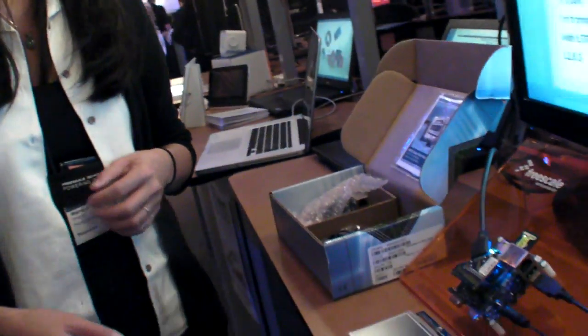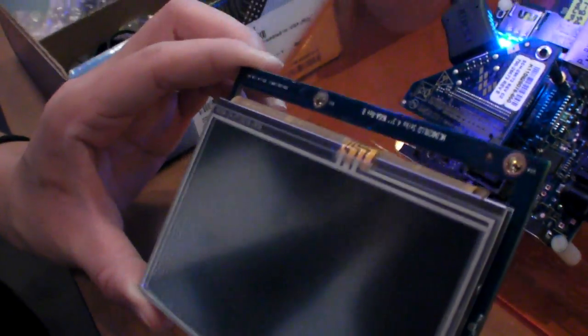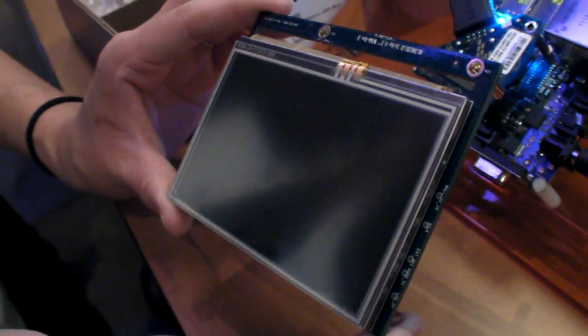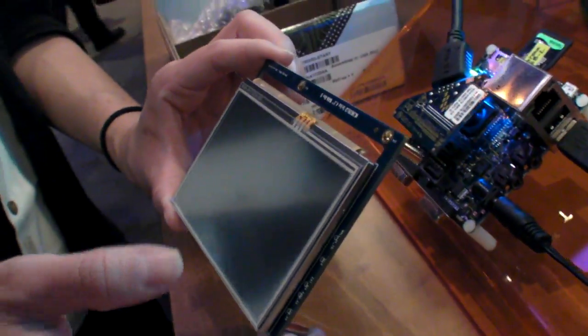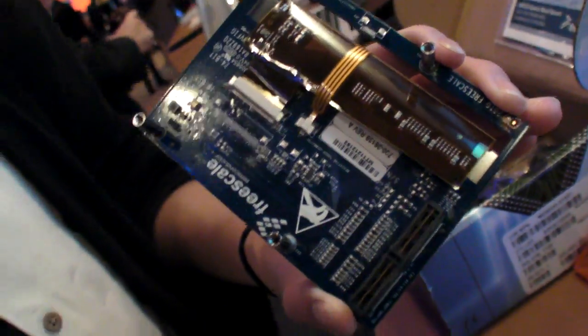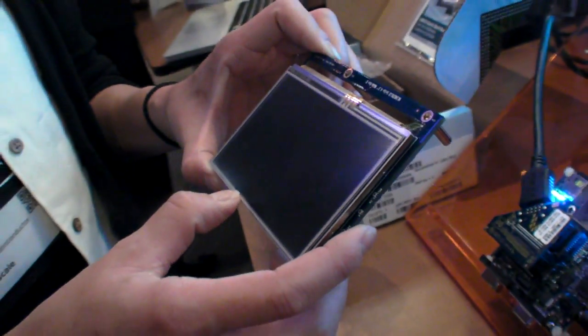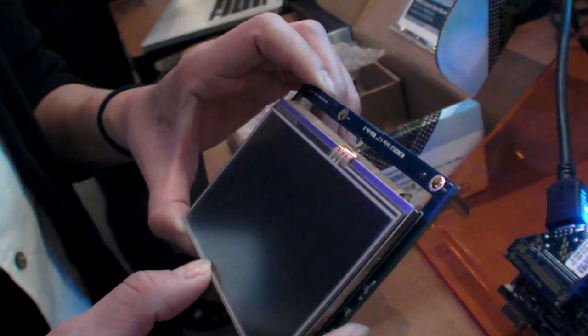Do you have accessories like a screen that you can buy from Freescale or somebody else? Yes, this is from Freescale as well or you can buy it through distribution. This is the i.MX28 LCD — it plugs into the expansion slot through this connector onto the quick start board. It's a 4.3 inch resistive touchscreen. There's also another option that plugs into the LVDS port on the bottom of the board.